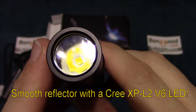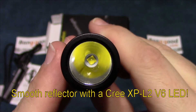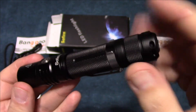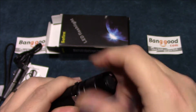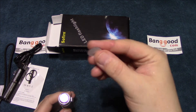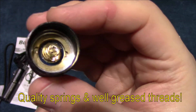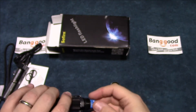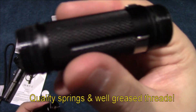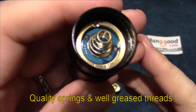Let's take a look at the LED. This is running a smooth reflector with the XP-L2 LED, V6 version. Let's open this up — it does come with a cell. I'll show you the head of the light, which also has a protective battery piece to keep it from activating during shipping. The grease is very nice on both threads, and there's the spring on the head.